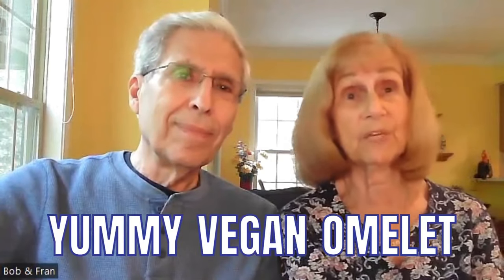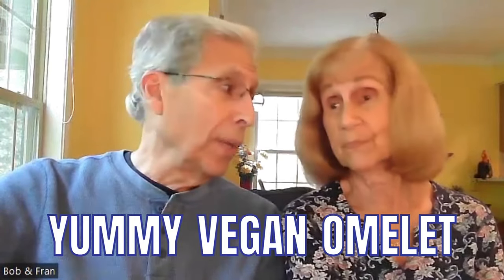The first one I want to share with you is what I call my yummy vegan omelet. The ingredients are one cup of chickpea flour, half a teaspoon of salt, half a teaspoon of garlic powder, one eighth teaspoon turmeric powder, and one cup of water. Mix those all together.